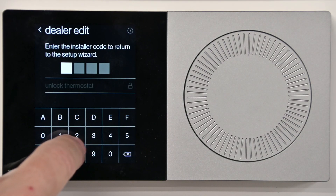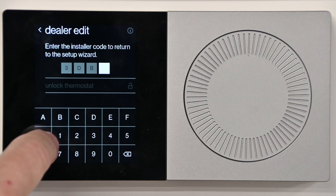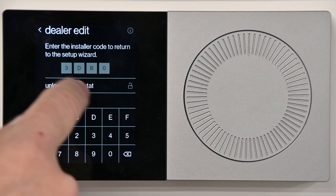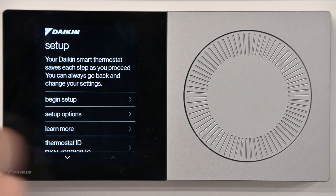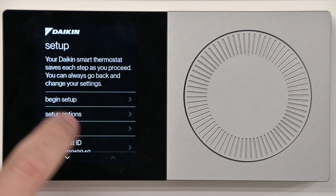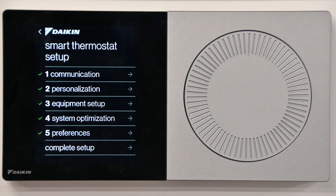You all know how to get to your code and enter the setup — otherwise we have a video on that. I'm just going to pick up at the code portion. We'll unlock the thermostat, begin our setup, and go to Section 3, equipment setup. Here's where you'll choose a gas furnace or air handler if you have a set of contacts on the control board.